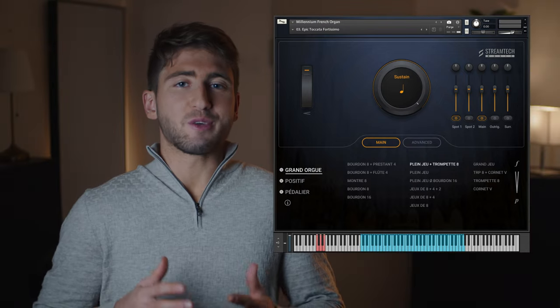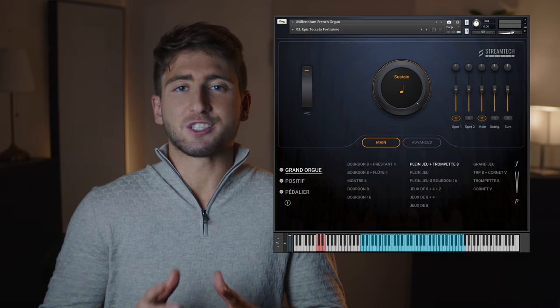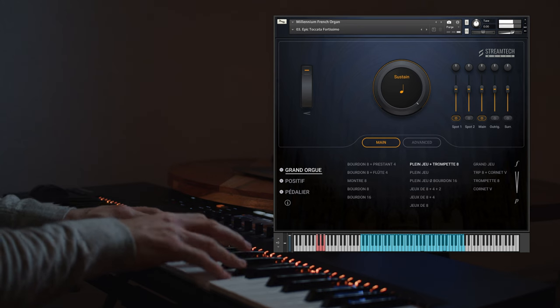And now let's dive into the preset called Epic Toccata Fortissimo. This one is heavily inspired by one of Bach's most famous works for the organ, the Toccata and Fugue in D minor. Let me play the very well known beginning of this piece.